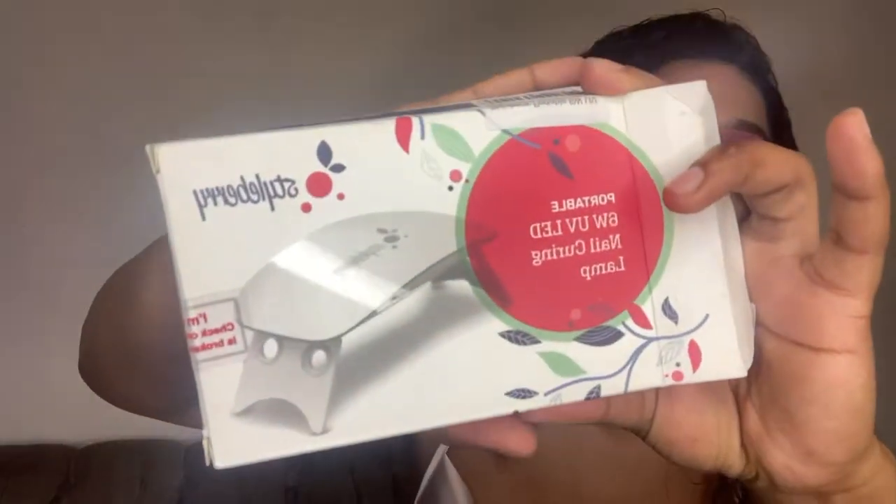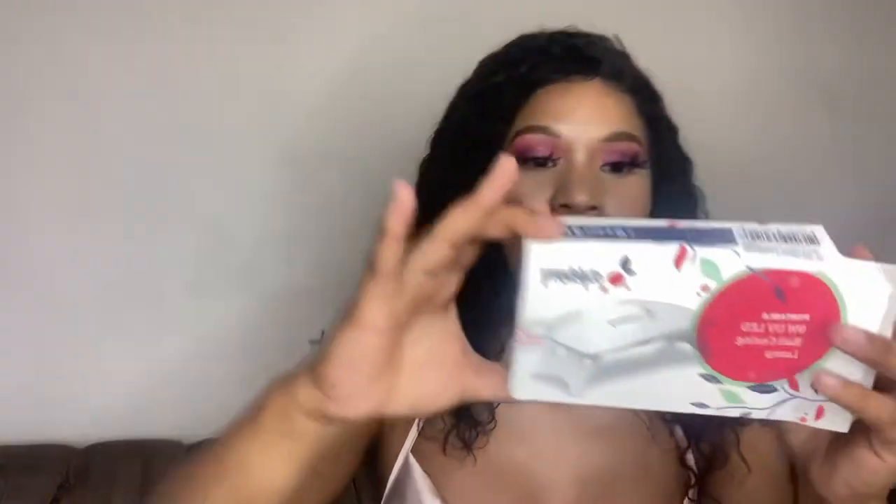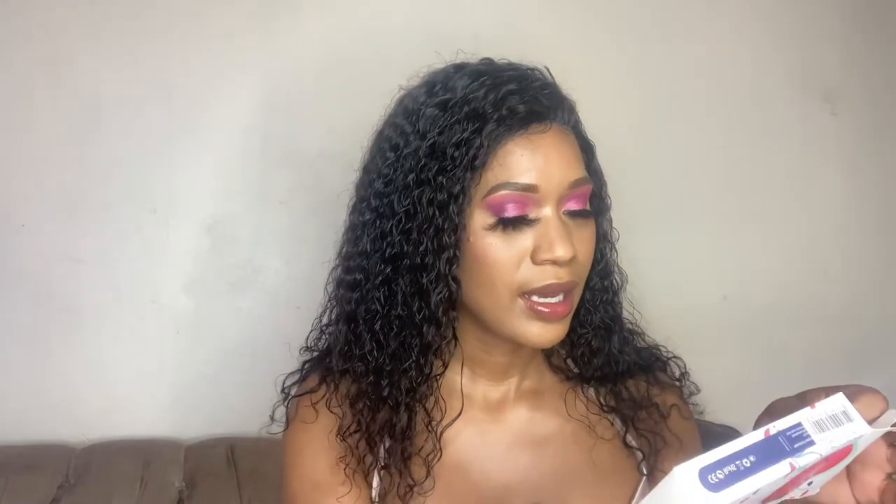I'll start with this very interesting one — I have a UV lamp. This cost 149 rands. It's a six-watt UV lamp, so it will cure your gels. Any gel polish that you use, it will definitely cure it. The packaging says what's in the box is the nail lamp, the USB cable, and an instruction manual.